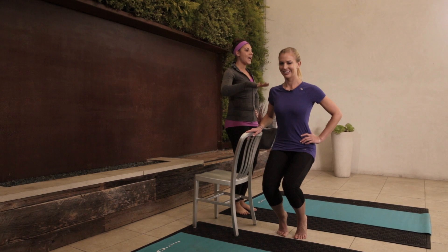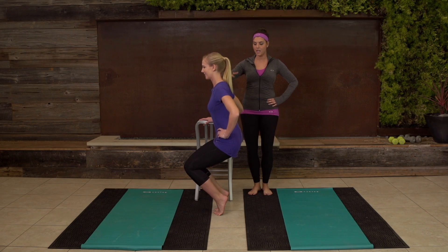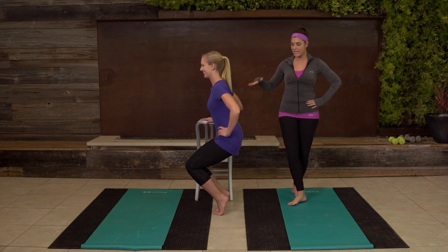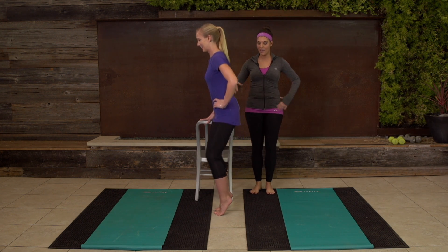We're gonna pulse here, Christine, and just stay here for the last ten, nine, good, eight, seven. Your quads should really be feeling it right now. Three, two, one. Back up.